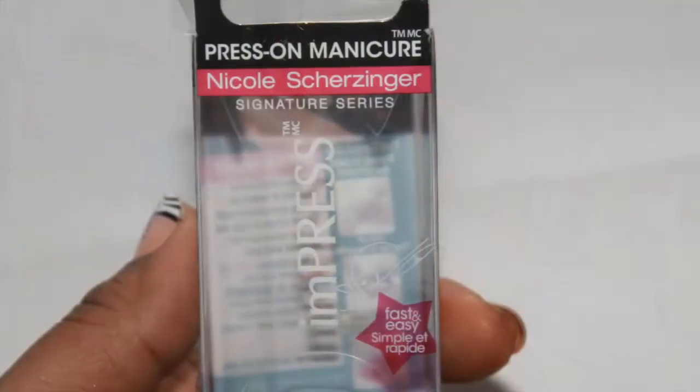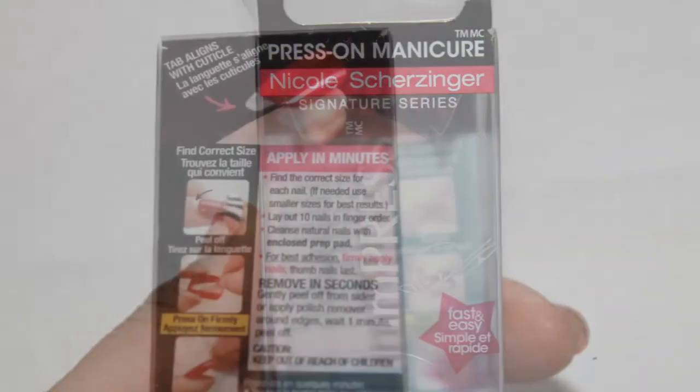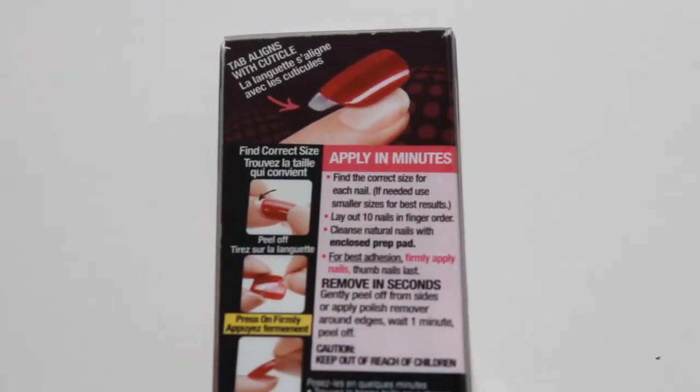Hi guys. So months and months ago I got an Influenster box in which they had these nails. These are the Impress nails. I was sent these just in the regular Influenster program. Some of you may be familiar with it. I will link the Influenster link below.